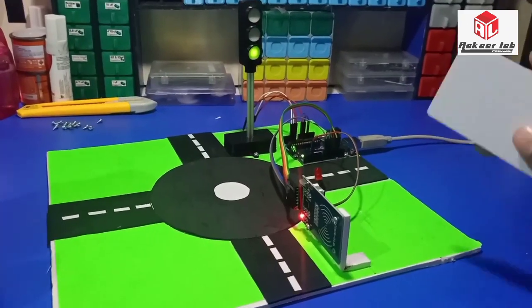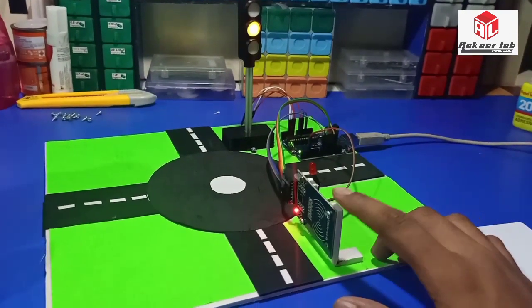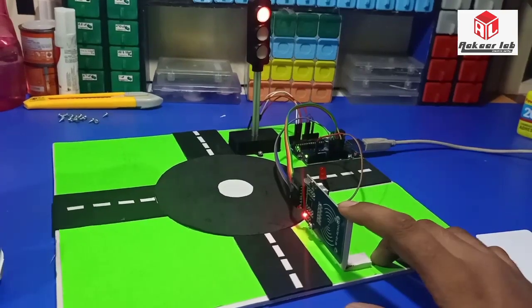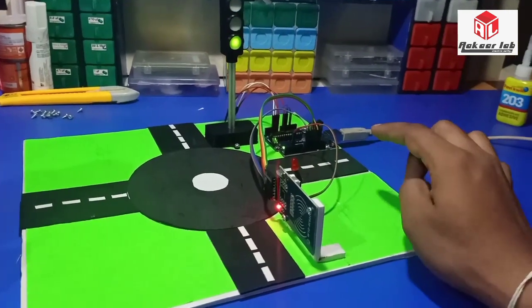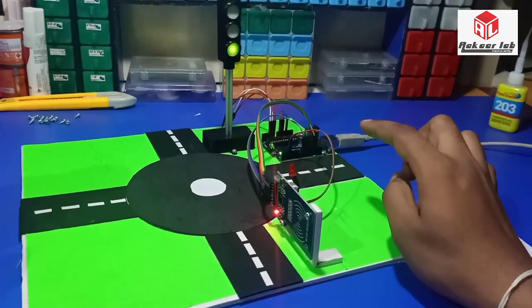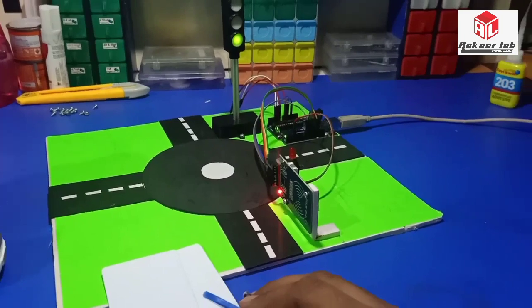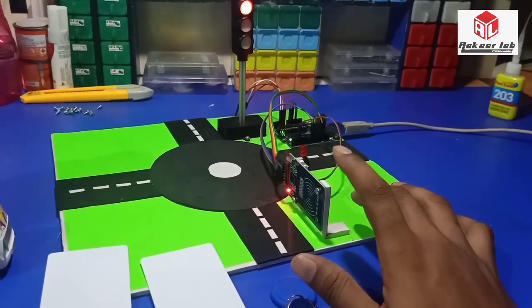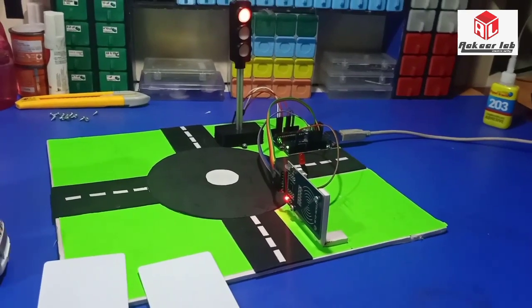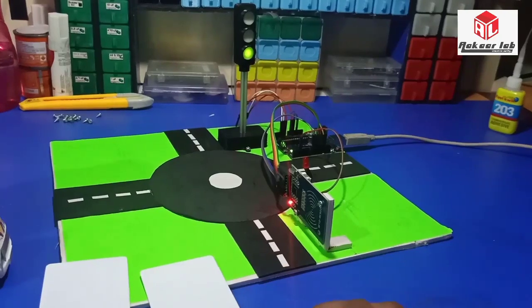The RC522 RFID reader operates at only 3.3 volts, not 5 volts, so I am using the onboard 3.3 volts available on the Arduino. I have three RFID tags, but only two of them are recorded or stored in the Arduino code — one tag is unauthorized.